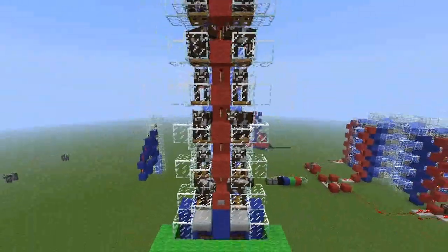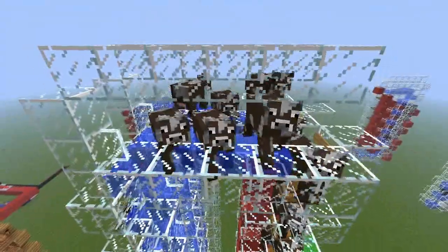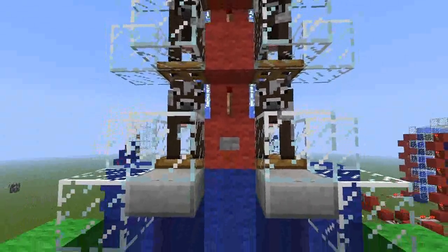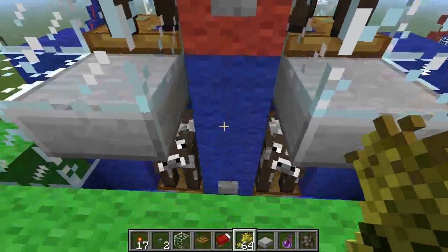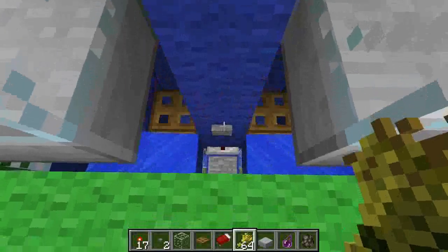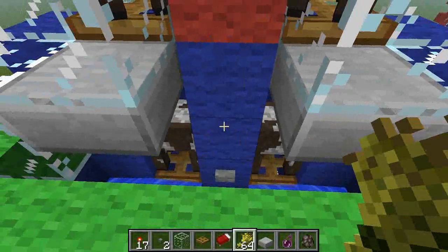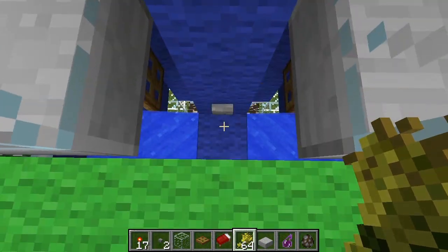This design holds at the moment six pairs of cows, but as you can see up here I also have three pairs as buffer. This design is very resource friendly and cheap. I just want to show you how it works. Let's push the button — now the cows are in the breeding cell, breed them, and the baby cow gets pushed down and the cell resets itself.